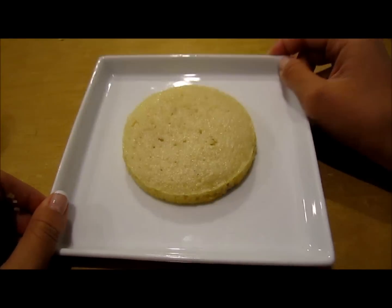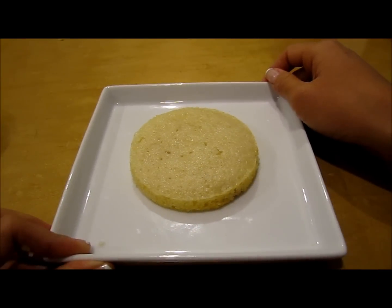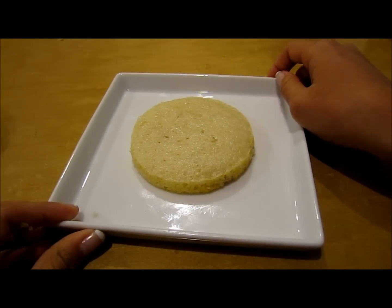So this is the first layer of our cake here, and as you can see, it's very pretty. I'm just going to wait for the second layer to come out, and then we can start building our cake.